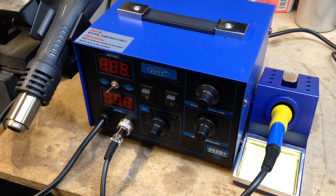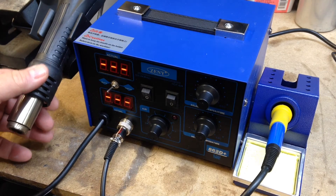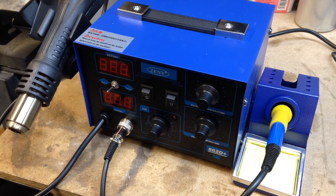To wrap it up — the SMD rework station, it's an 862D Plus from Zhendi. I got it off eBay and I think I paid 60 bucks for it. It's a total buy — get it. If you're going to do a lot of circuit board work, this is the monster for you.